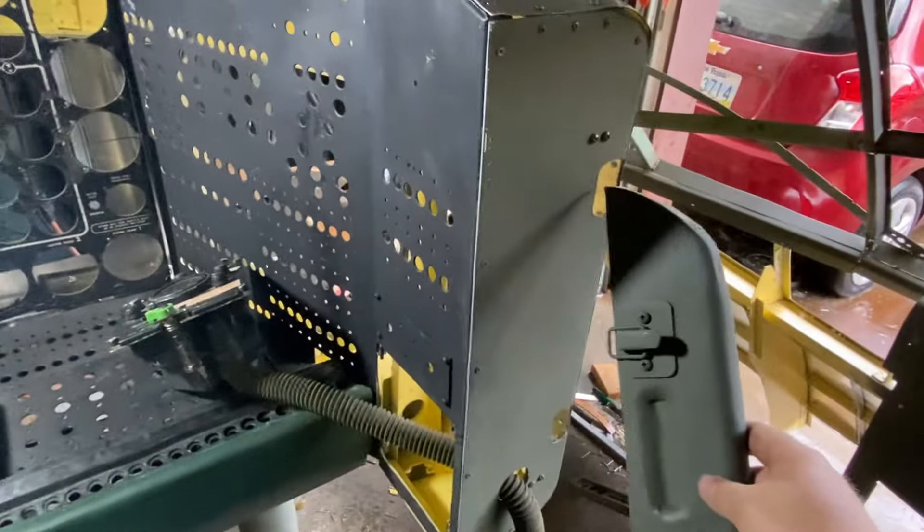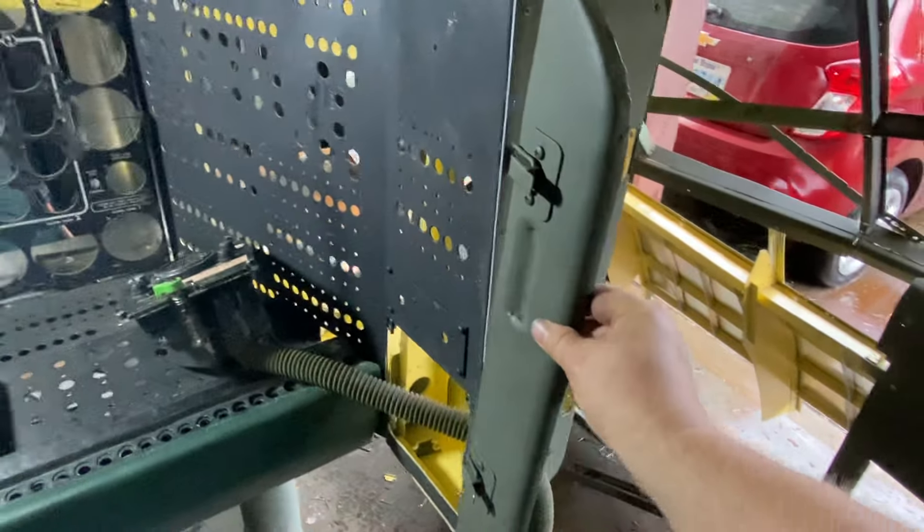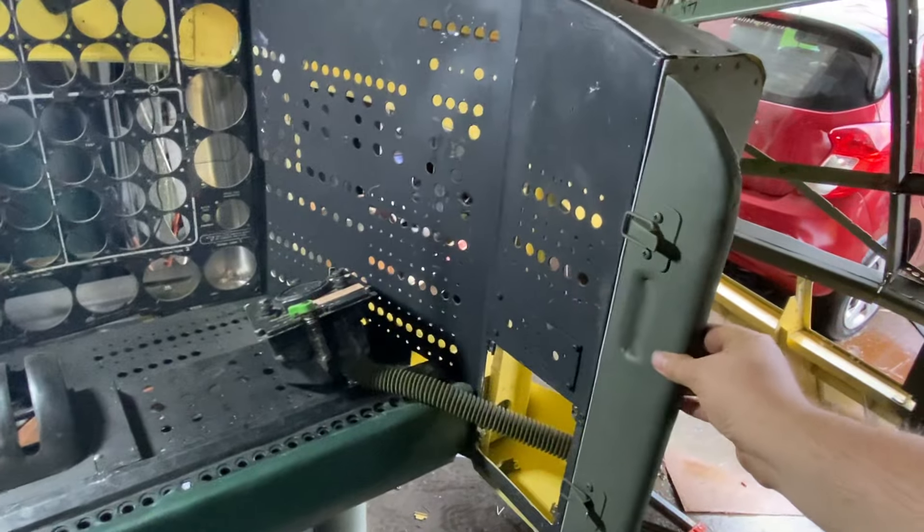I just got to figure out these hinges and then build the back, and that guy will be done.